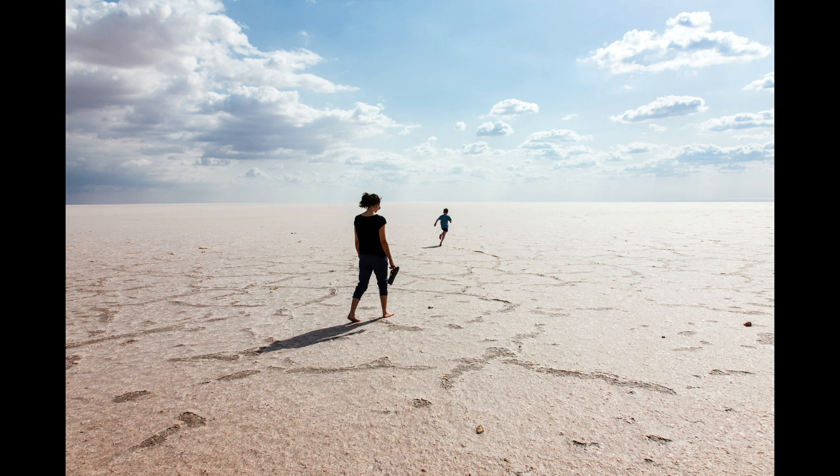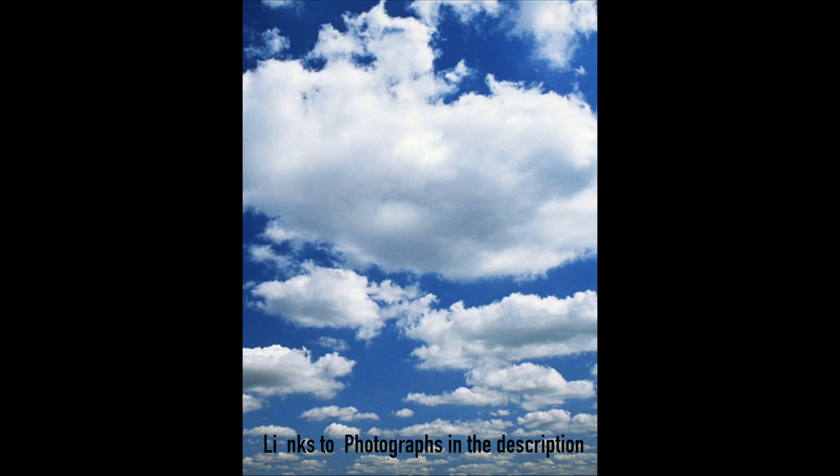Do you find it difficult to paint clouds that look natural? Do your clouds usually look cartoony or lack tone and depth? In this tutorial I would like to take you through the steps to make your clouds look natural and realistic, and show you some simple tips to achieve a natural realistic effect with your cloud painting. So let's get on with the tutorial.